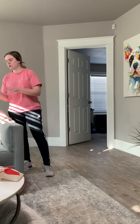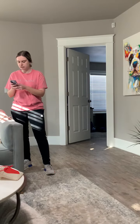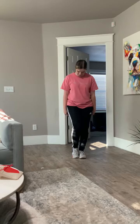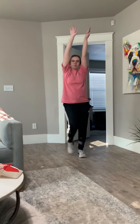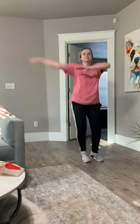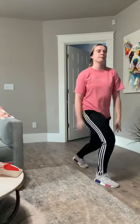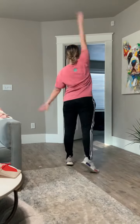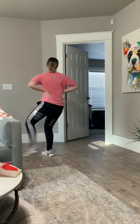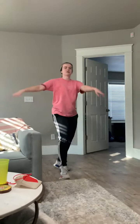So I'm going to do the whole thing with music so you guys can practice. Clear your straight line. Ball change, band kick. Step touch. Step touch. All the way around. Chassé, leap.